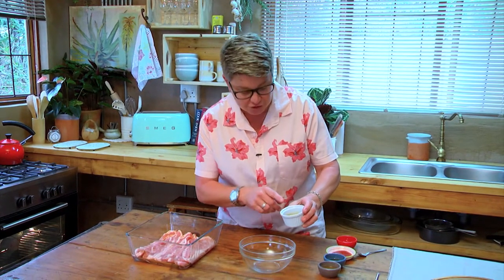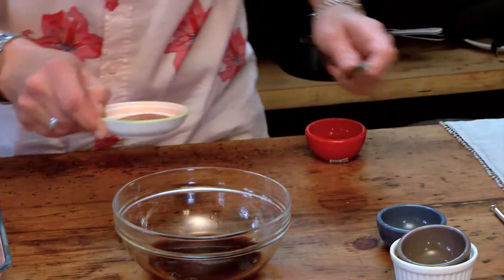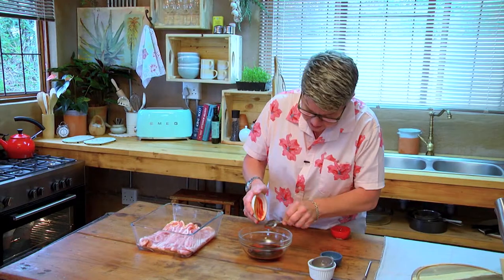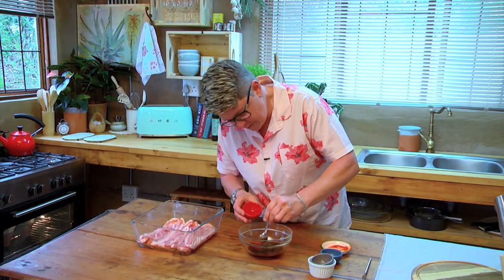Two tablespoons of soy sauce, two tablespoons of any vinegar, one tablespoon of fish sauce, and a tablespoon of whatever your hot chili sauce is — in that goes. And then one teaspoon of honey — there we go, pop that in there, and we're just going to stir that.